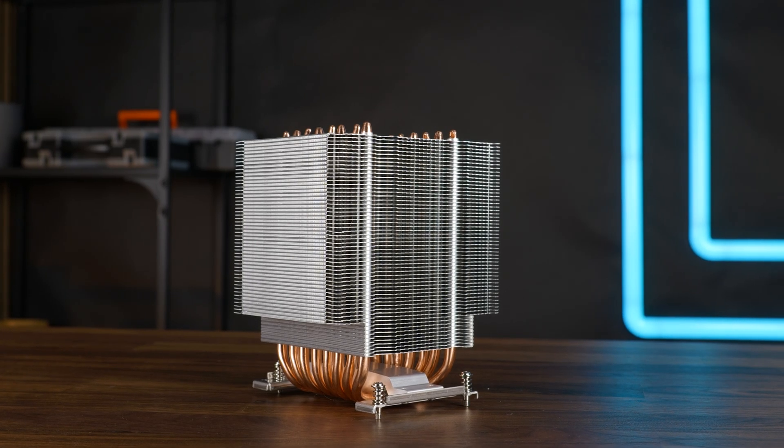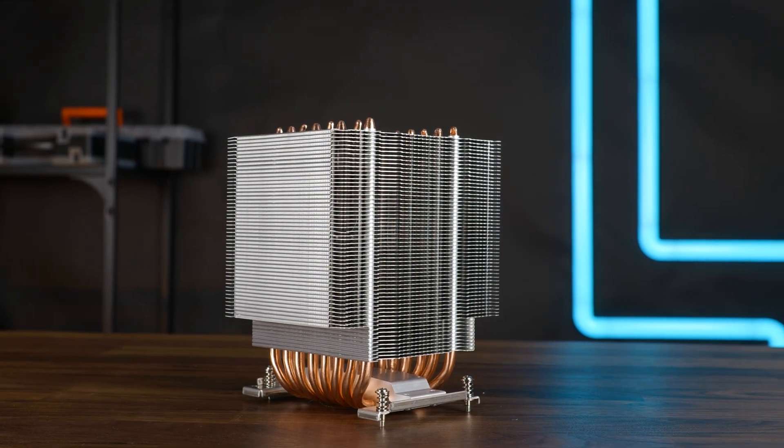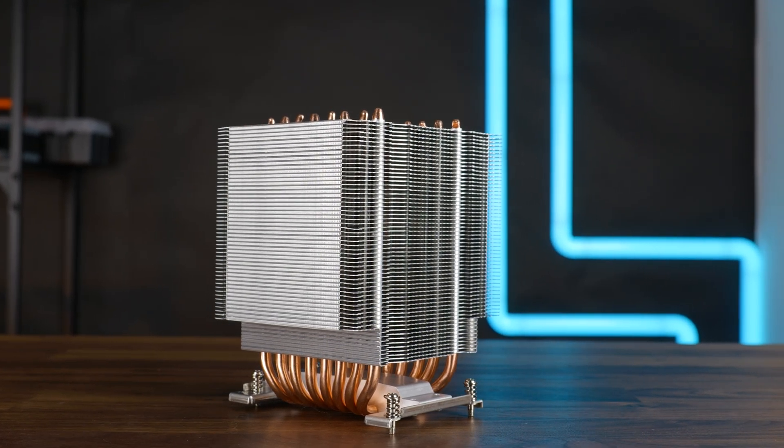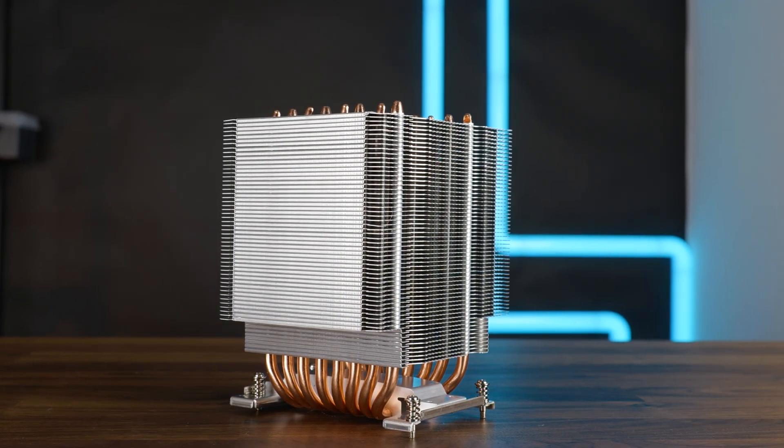In case you're wondering, the heatsink itself is 115 millimeters high, 97.5 millimeters long, and 120 millimeters wide. Yes, this is one giant piece of heatsink.